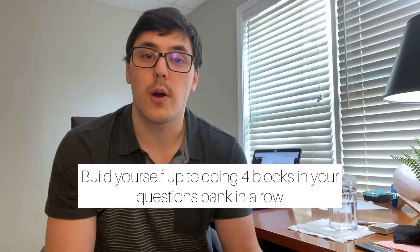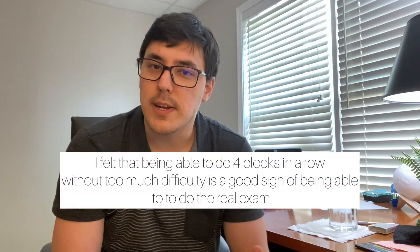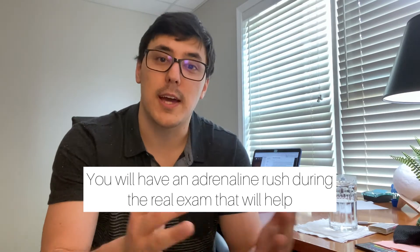The next piece of advice is that you want to be able to build yourself up to doing four blocks in the question banks in a row without really stopping. Treat it like the real thing — as soon as you finish a block, take a five- to ten-minute break, no longer than that, and then start the next block. As soon as you can do four blocks in a row with five-minute breaks in between, you're pretty well ready for the real exam. On the real exam, you'll also have a bit of an adrenaline rush to help push you through the extra blocks, so four blocks in practice puts you in pretty good shape for the stamina part.